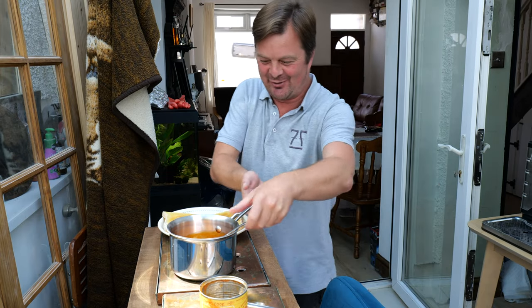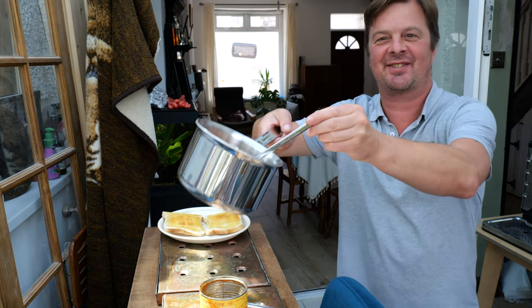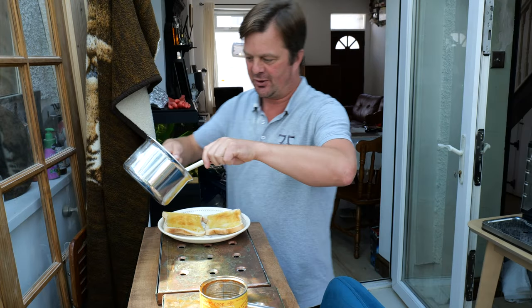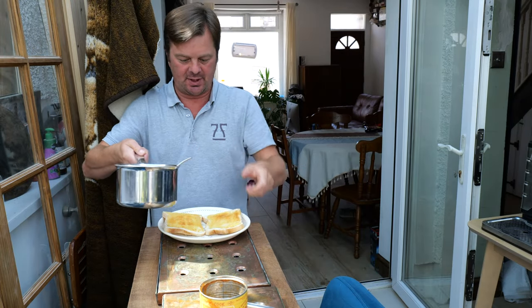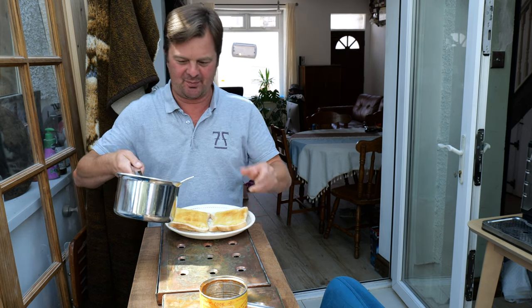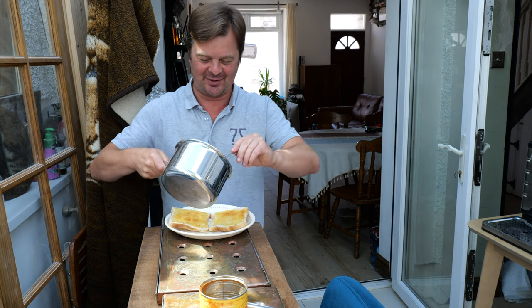Next time you'll see me is when it's all on a plate. Okay, we're all set to go. Let's grab these beans and sausages that have just been cooked up. Got some nice toast as well on the go — a bit of white bread with lots of butter.